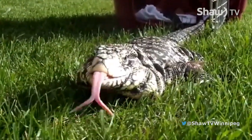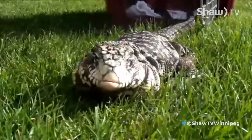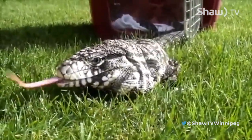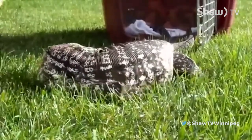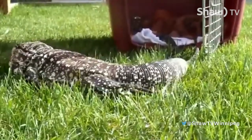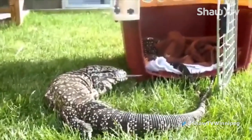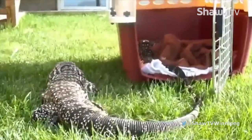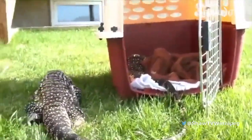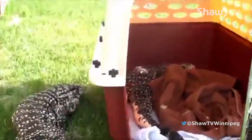That is an Argentine black and white tegu — it's kind of like a monitor lizard, sort of their cousin. We got two of these guys from Provincial Animal Care; they had been seized because they weren't being taken care of properly. This guy was in better shape of the two — you can see him out and about walking around. His brother, unfortunately, who's inside the kennel, has no ability to use his back legs. These guys require special care, but a lot of people think of them as just big dogs you can let run around your house, which is definitely not the case.